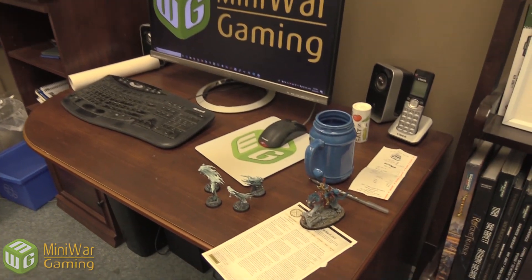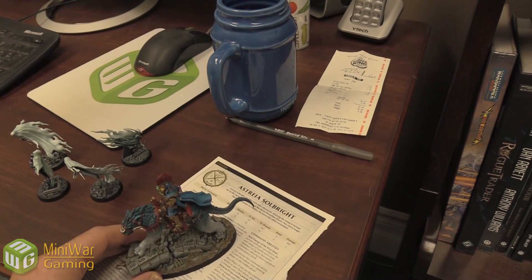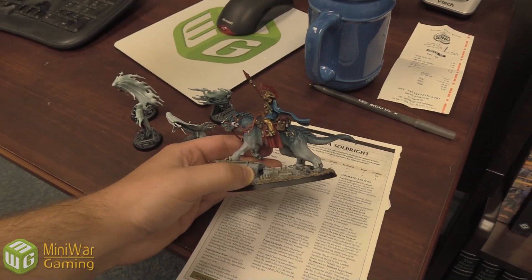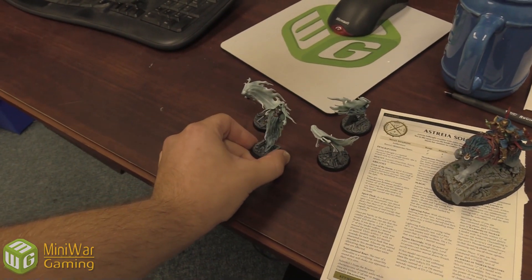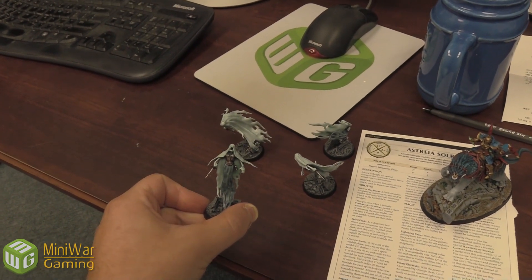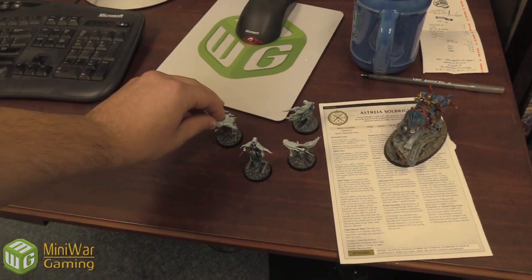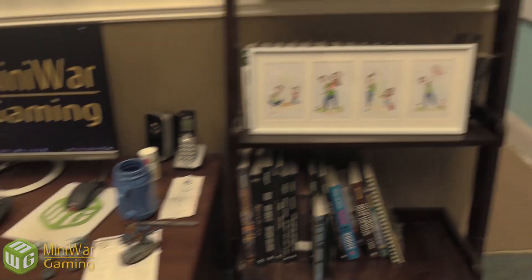Matthew is out filming, but we've got to show off these couple things first. Lee got some new stuff done — this is the Soulblight on a Dracoline. Super cool; I like this cat-like model. And we've got the Banshees for the Nighthaunt — the Myrmourns? Mirror Morn Banshees. Super cool new models that Lee has also got painted up, slowly building up those Age of Sigmar armies.